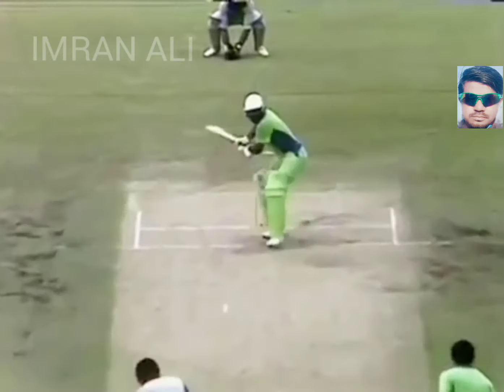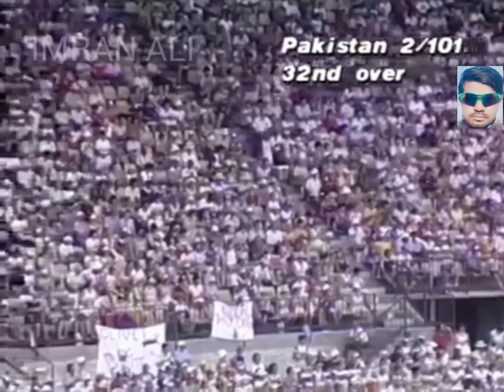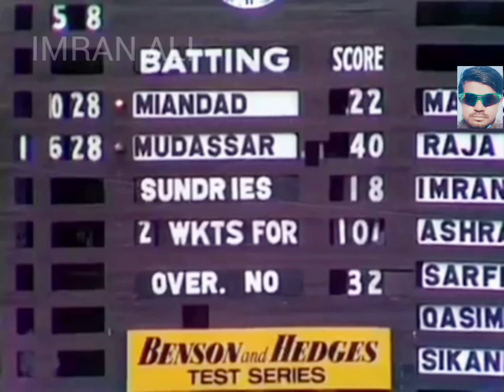Into the attack of Andy Roberts, who's now hit over mid-on — into the boundary it goes for four! And that brings up the 100 in the most emphatic fashion, appreciated by this good crowd here.